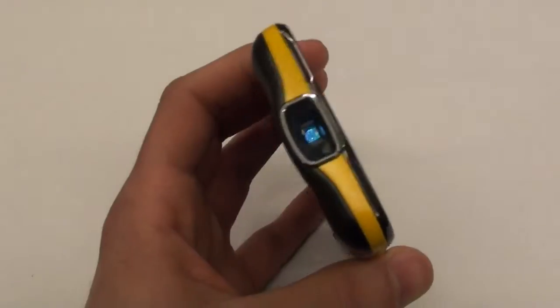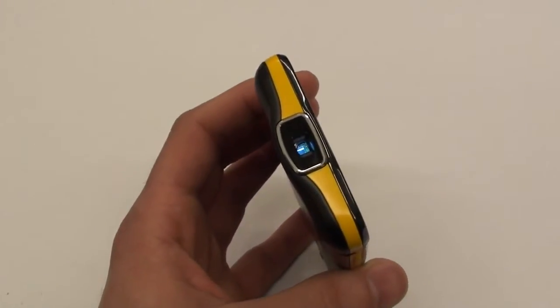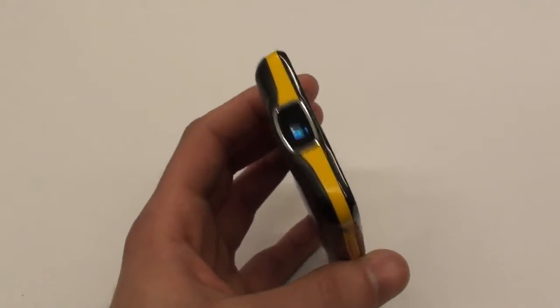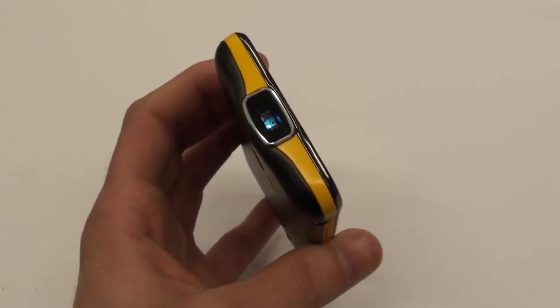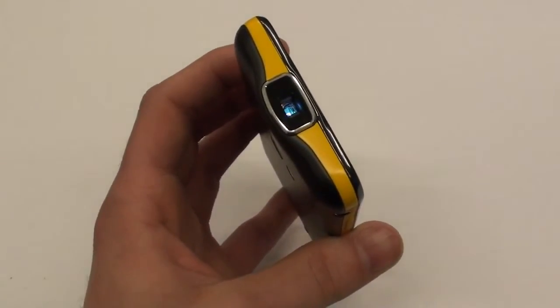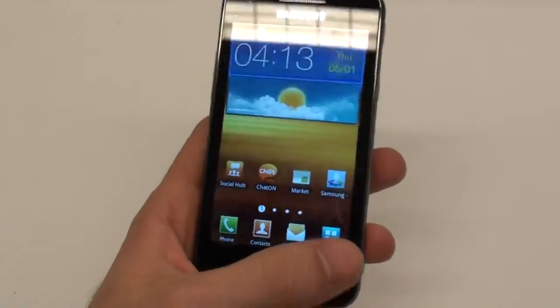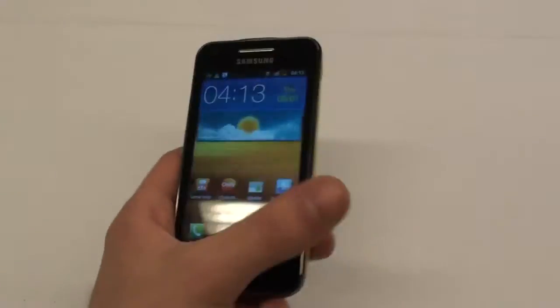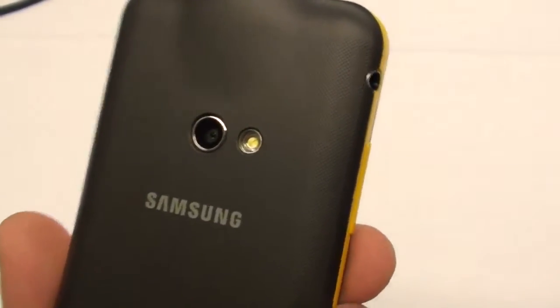The projector itself supports NHD video, which is 640 by 360 pixels. So with this projector, you can go officially up to 50 inches without losing too much brightness and compromising the quality of the image. The phone also has a nice 5 megapixel camera.